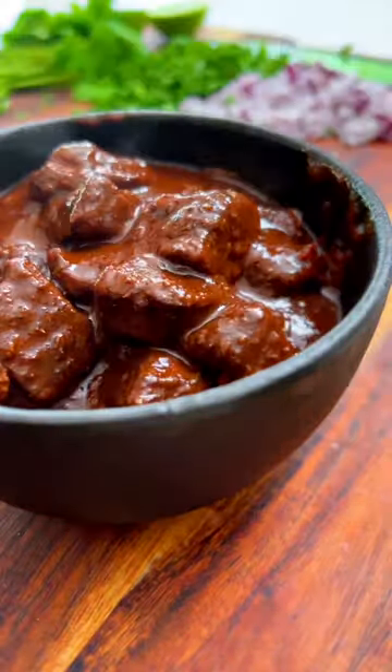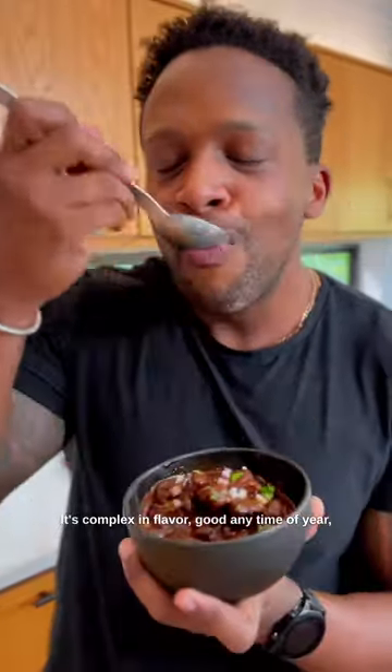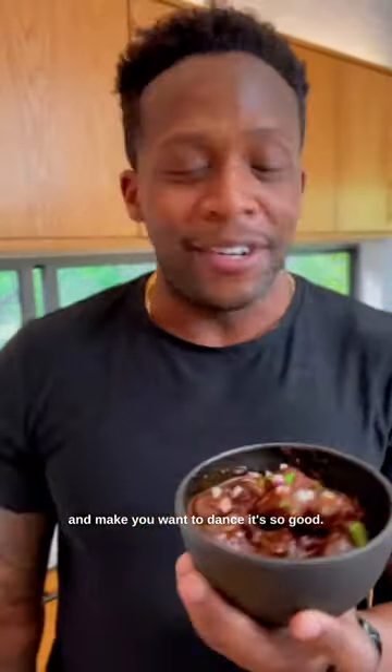Making good, slow-cooked tri-tip chili is a love language in Texas. It's complex in flavor, good any time of year, and it'll make you want to dance it's so good. Heck yeah!